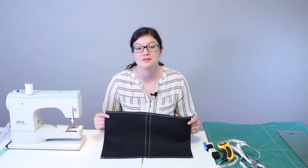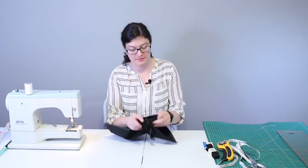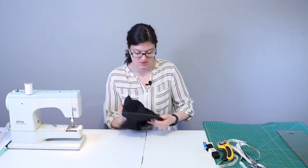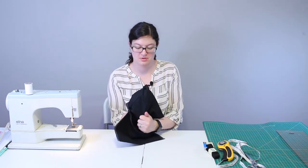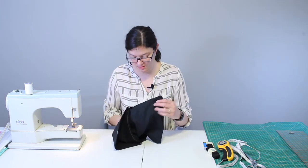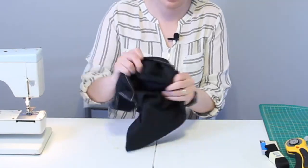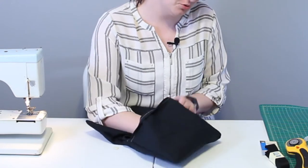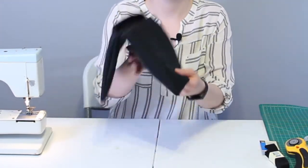Now that we have all the seams completed, we're going to turn this right side out. Take a corner and start turning it inside out, getting your fingers into the corners and pressing them out so that they're nice and sharp. We're going to do this on all four corners, and this will start making it look like the saddle bag — we'll have two pouches.